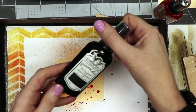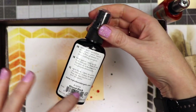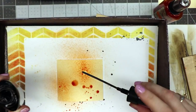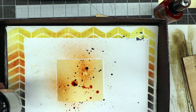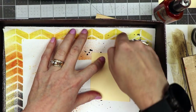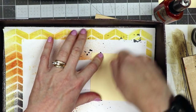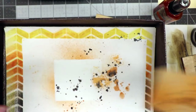Next I've got Tattered Angels Glimmer Mist in Almost Black. I'm going to shake it, then open it up and use the sprayer wand or straw to just flick it onto my paper. Then I'll take this piece and flip it over — that'll wipe off any excess and mute it just a little bit, because I really want that as a background.